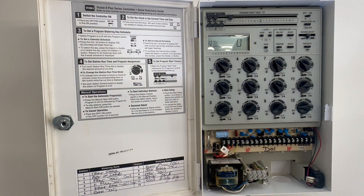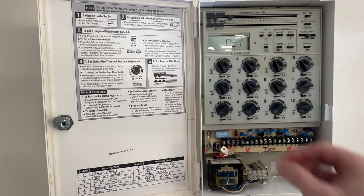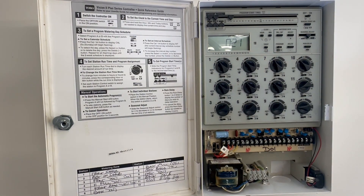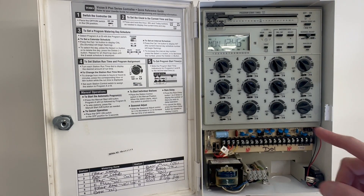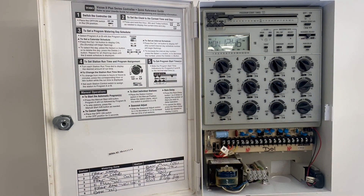The next thing is we've got to set the time on each zone. This controller has up to 12 zones — currently it was wired for 11. We just take these knobs and simply turn them for the amount of time we want on each zone. A lower amount of time on the spray heads, a larger amount of time on the rotor heads. Ultimately we're setting it to come on at 2 o'clock in the morning every other day for a set amount of time on each zone, and we want to make sure that tab is in the A program position.